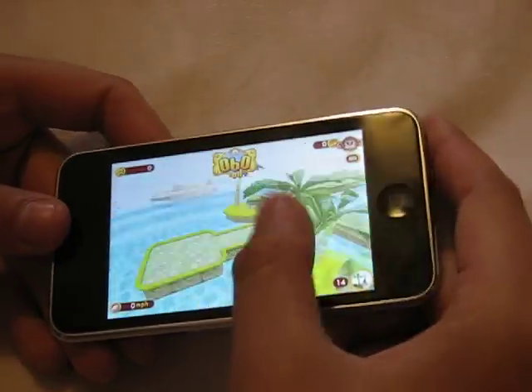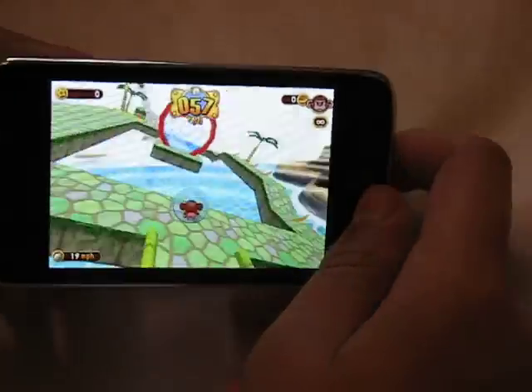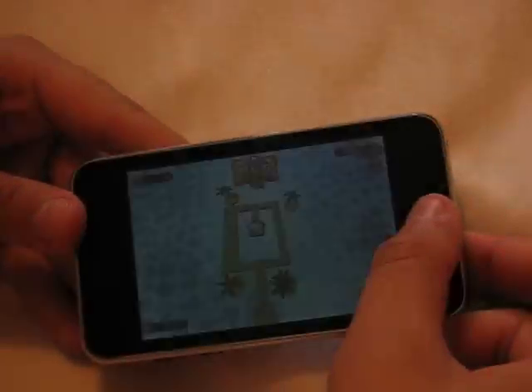So yeah, this is basically Super Monkey Ball — pretty quick, pretty easy, but it's a lot of fun. It should definitely give you hours of gameplay. Anyway, I died a couple of times so let's just bail out of this.